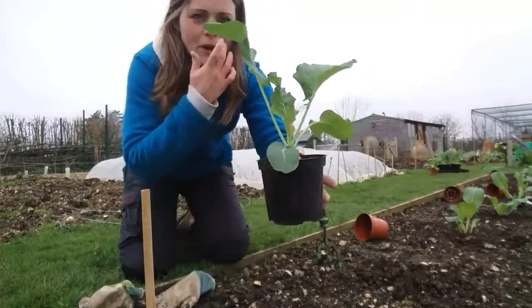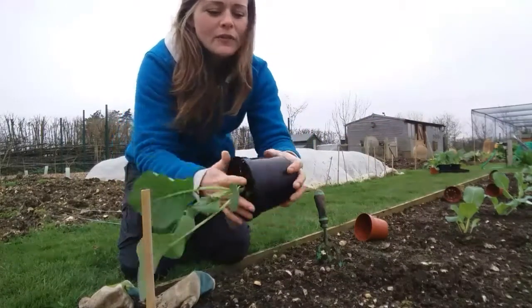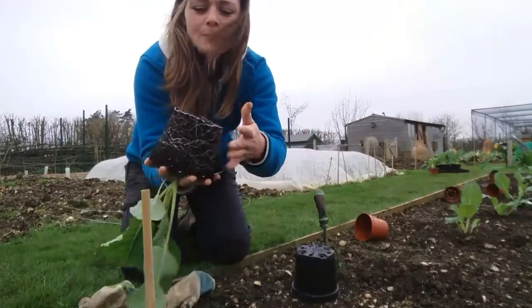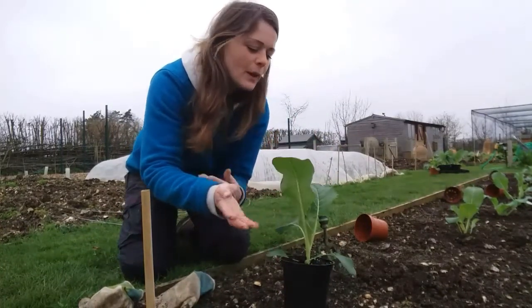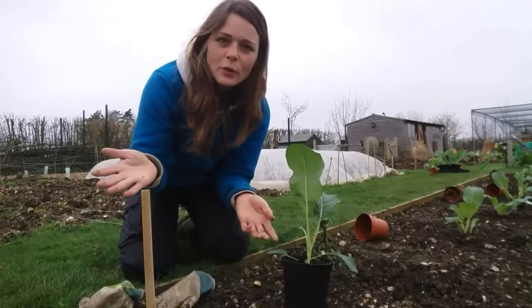As you can see I've got a really nice healthy, very very strong plant. The roots are going through at the bottom. If you're ever worried about root systems, take them out of the pot and have a good look — that's a good root system to be going into the ground.